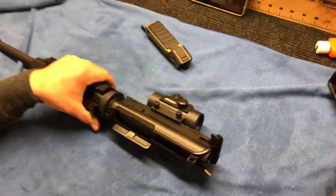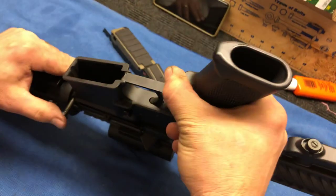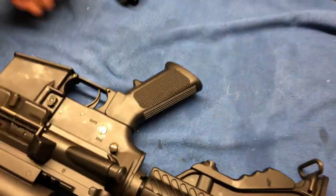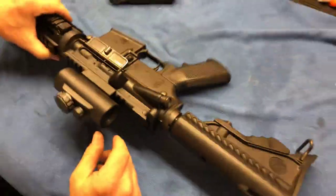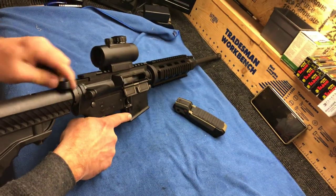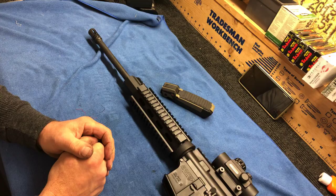Then we grab our lower receiver and bring it back over. What I like to do is put the front pin in first — it makes it a lot easier to get the rear pin in. Mine's a little tight, so sometimes I've got to push it in with a pull, and give it a slight little bump. Once you've got that back together, pull your charge handle back several times to make sure it functions correctly, then dry fire it. And that is it — that's how we take down the DPMS Oracle AR-15.